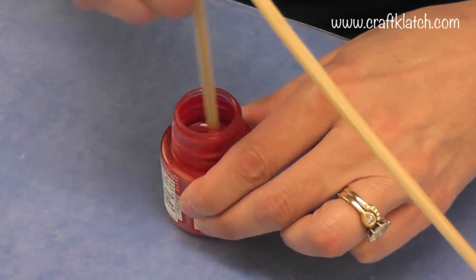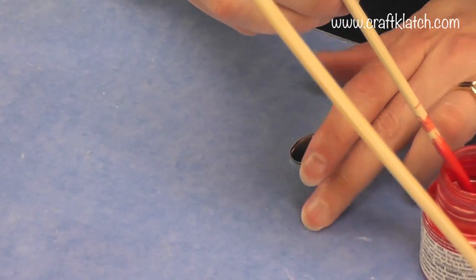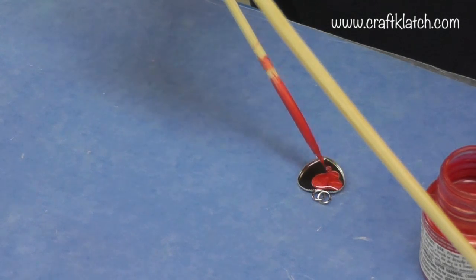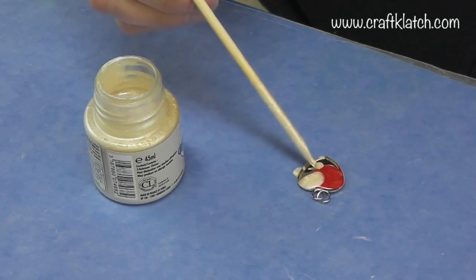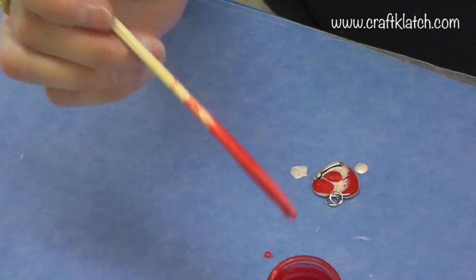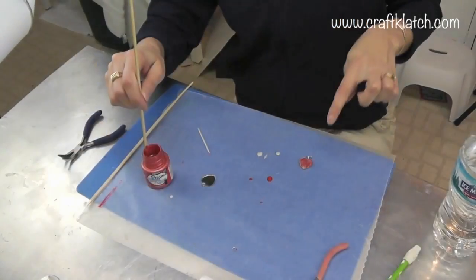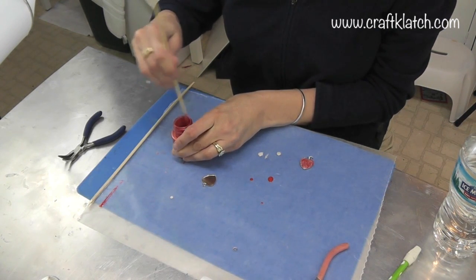I'm going to start with the red and just take some and drip it into the bezel. The bezel is pretty shallow so I just want to be aware that I don't want it overflowing. Then I add a little bit more of the white and just kind of swirl it a little bit. This one's drying fine but I'm not seeing a ton of the texture that I expected.